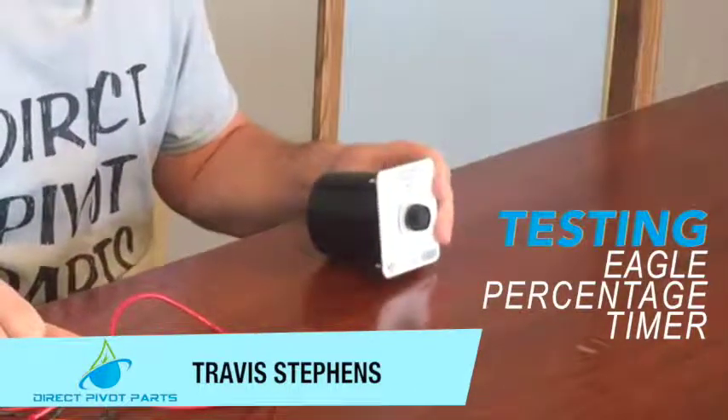Travis Stephens here with Direct Pivot Parts. Today we're going to be going over the testing of an Eagle percent timer. This here is an Eagle percent timer. It's a zero to 60 cycle time, which means that's how many times it moves every 60 seconds.